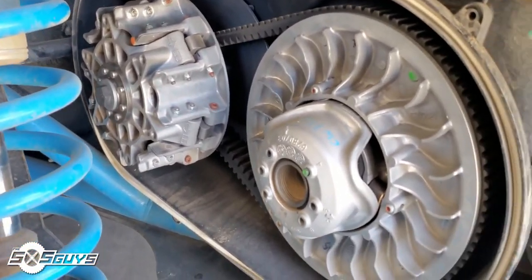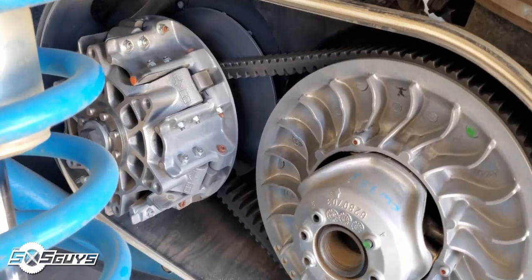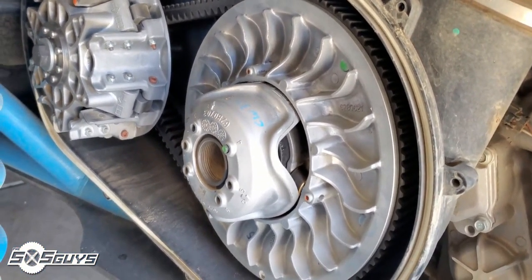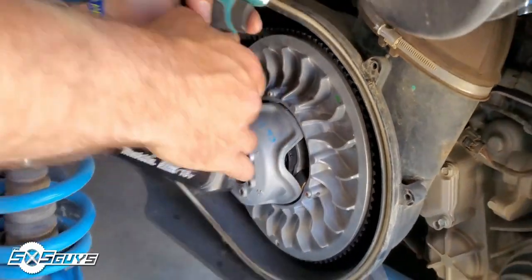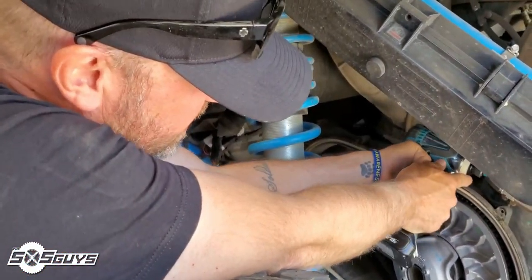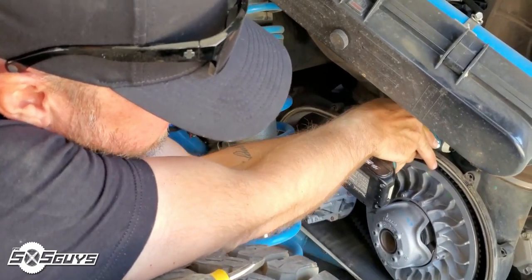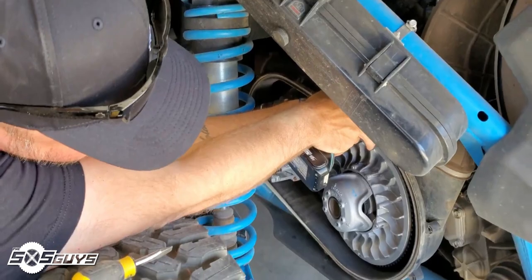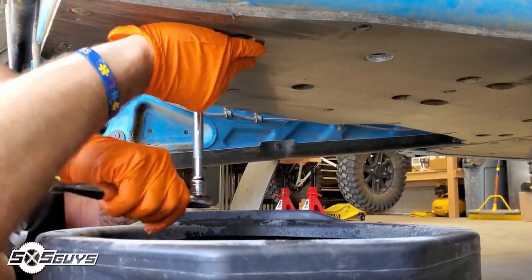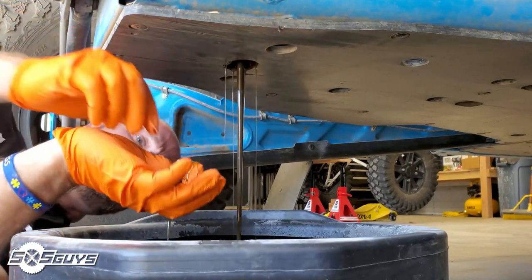Taking a look at the clutches from the last trip to see if there's anything to address on the X3. Belt looks decent — I don't see anything wrong there. We'll see how dirty the sheaves are. The car just feels slow and sluggish right now, so we figured we'd check the belt. It's always good to check it after a big ride anyway.